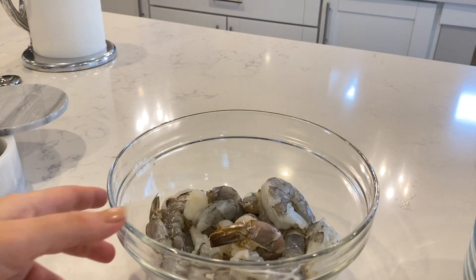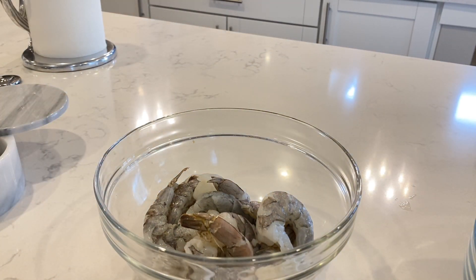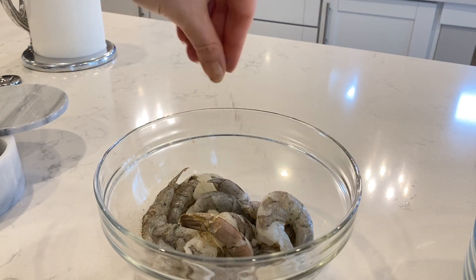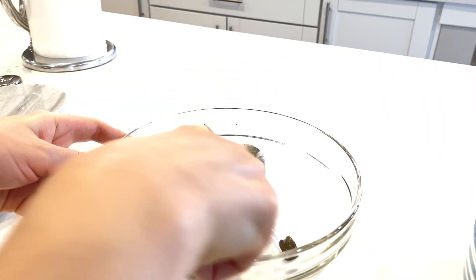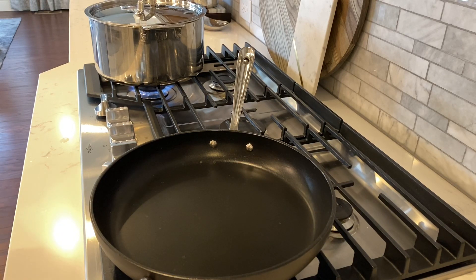While I have the pasta going, I will marinate the shrimp. I have some jumbo shrimps here but any size of shrimp will work. I'm going to add some salt and pepper, and also a little garlic powder to add some more flavor. Then we'll set this aside. The pasta is about five minutes away from cooking, so I'm going to start sautéing the shrimp — I'll add a little butter and a little olive oil to the pan.